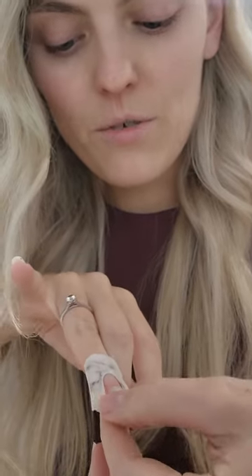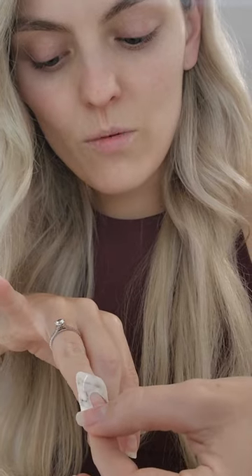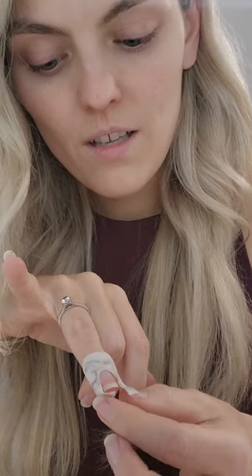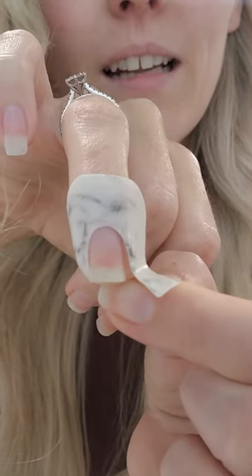Pop it on like this, and then I'm just going to push that down and pull to adjust to my nail height. When I get to around here, I'm going to pull it across the base like so. You can see that means it's going to tuck right in there.